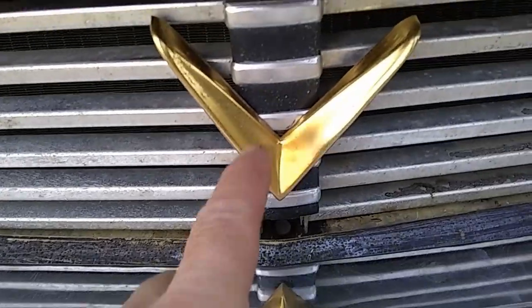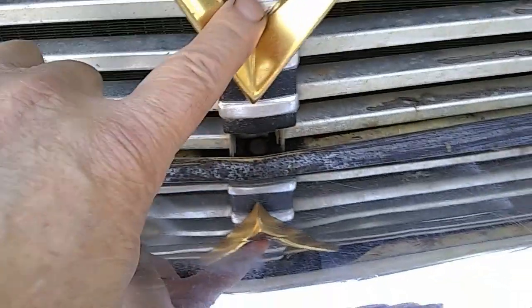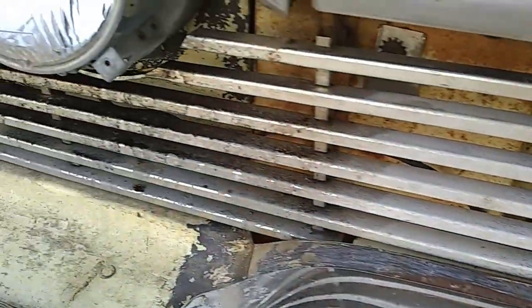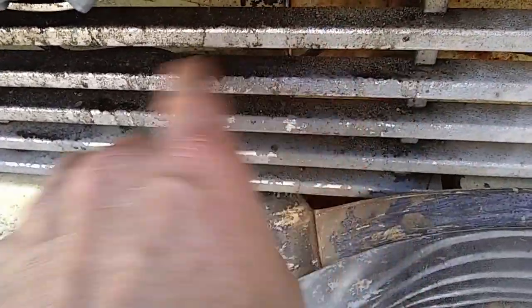I took a boatload of paint off this V, got it cleaned up, it's still golden and nice. There was some primer hit on here too. There are two screws holding this V on here and I took that apart and cleaned it up. I was gonna get this all cleaned up but there's only so much time.